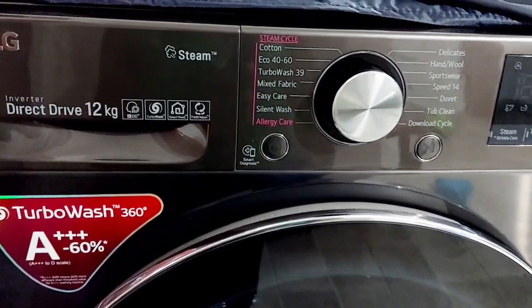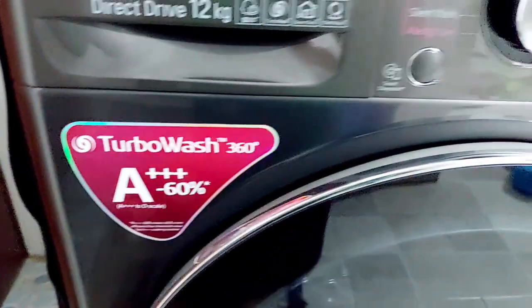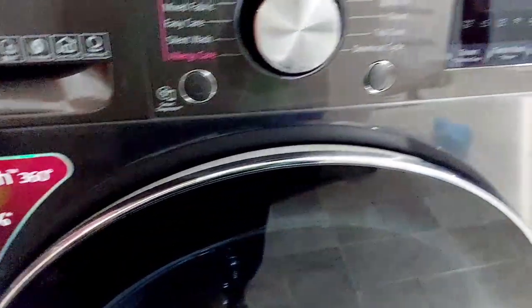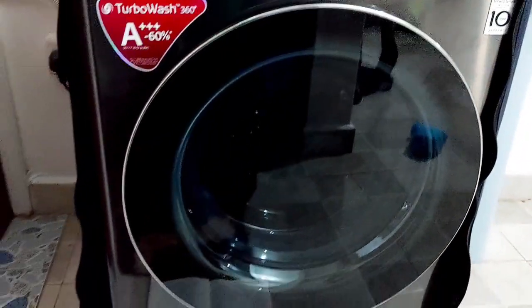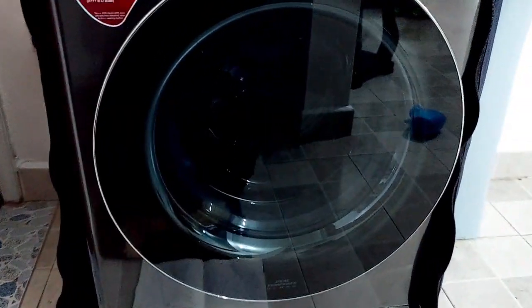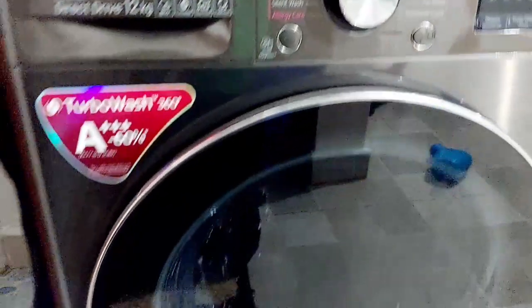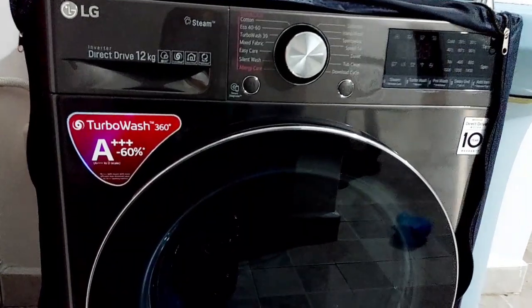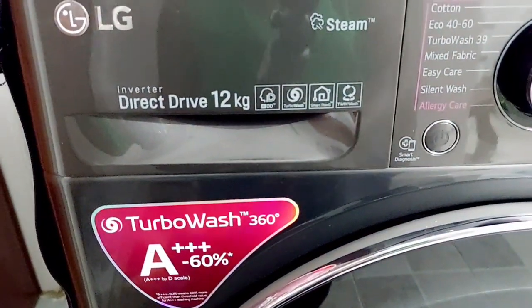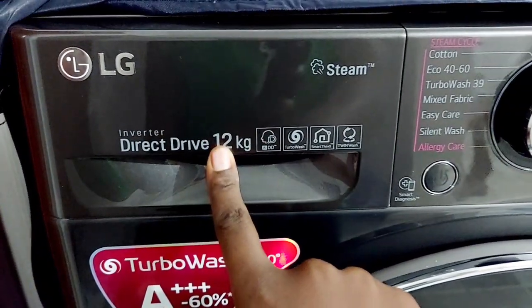The machine is a front loader, as you can see, and it is wash-only. We didn't see the need to purchase a washer-dryer because it was more expensive than our budget, and we are in a part of the world where sunshine is no problem. The clothes are almost dry after a cycle, so you just hang them for a short time to be completely dry.